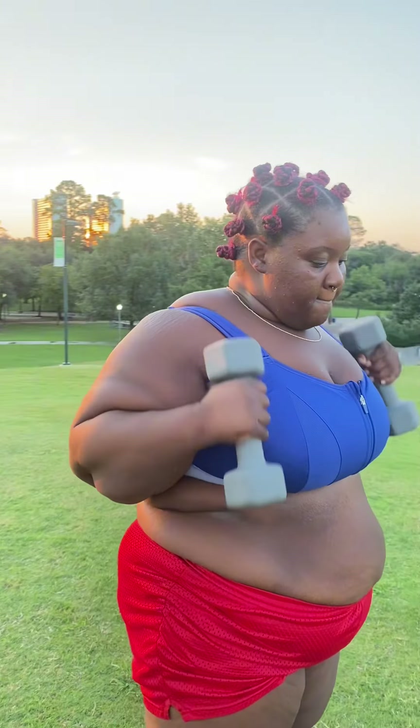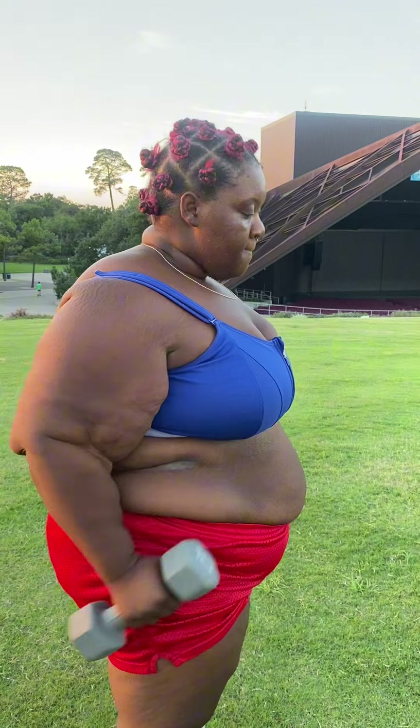Alternating curls often allow a greater range of motion compared to simultaneous curls, promoting better muscle activation and growth. Alternating the curls also allows you to concentrate on each arm individually, leading to better muscle engagement and more controlled movement.